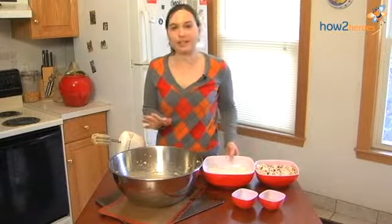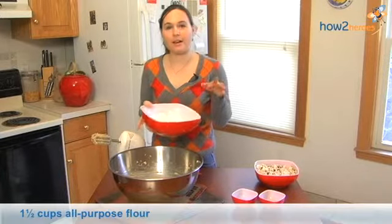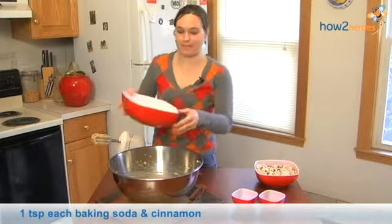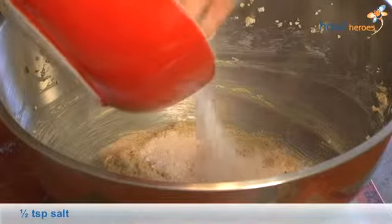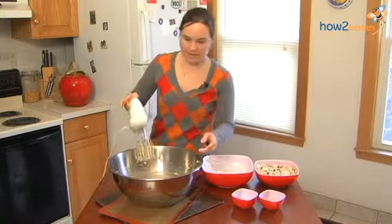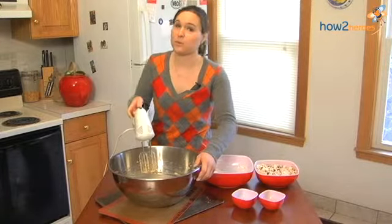Now we're going to stir in our dry ingredients. I have mixed together the flour, baking soda, salt, and cinnamon. We're going to add this in two batches. Add half of the flour into your butter, sugar, egg mixture and beat that together. You want to make sure you don't over mix this because then the cookies will be really tough.